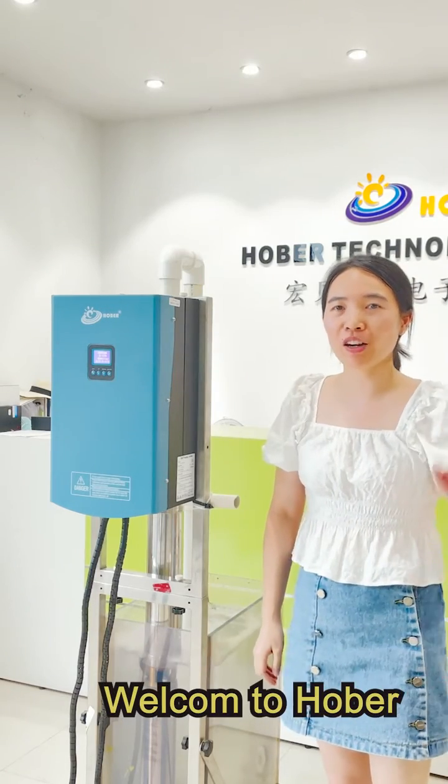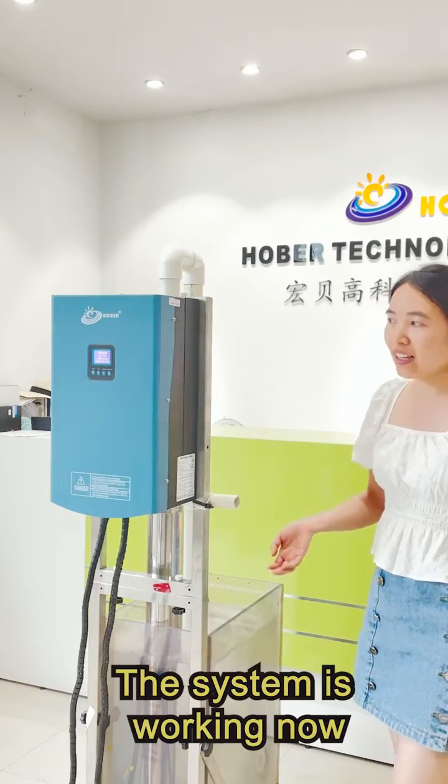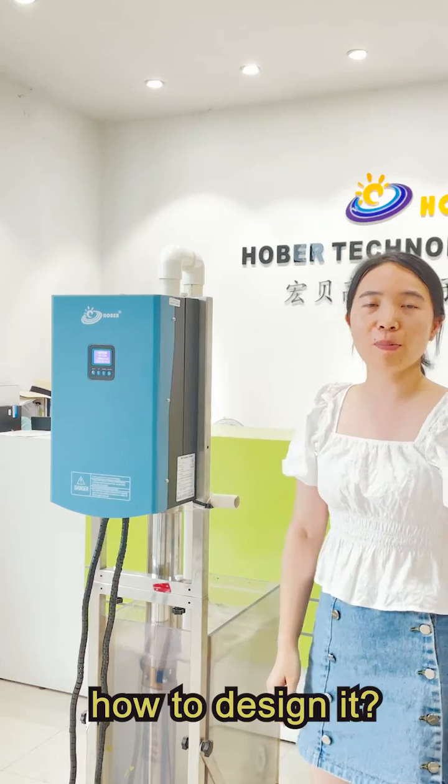Hello everyone, welcome to Huber. This is a solar pumping system. The system is working now. It's our solar pump inverter. Do you want to know how to design it?